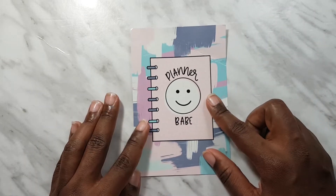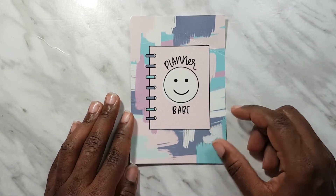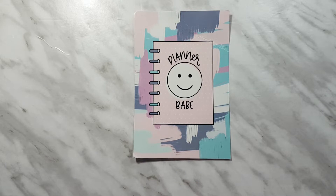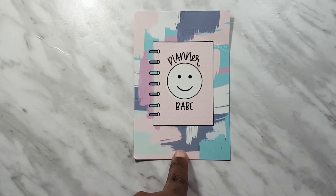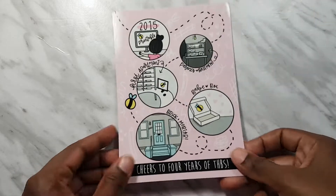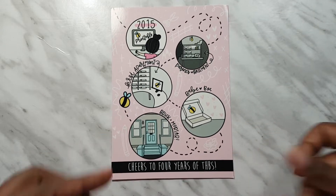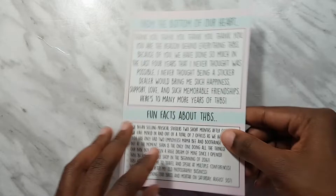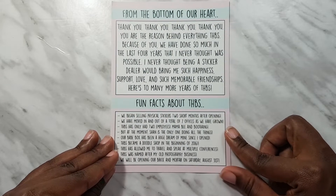Next I have a super big haul from The Honey Bee Shop - this is my anniversary order. They had their anniversary in August. I was overseas but I only just got them. I got this journaling card from the July kit, and I also got the anniversary card which is so cute. Congratulations to The Honey Bee Shop and to Shannon for continuing on with her business.